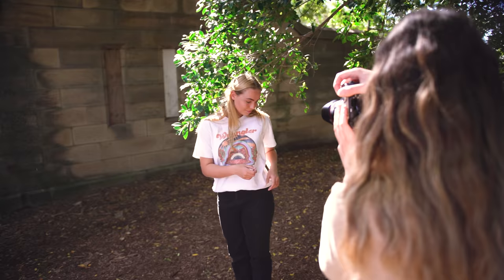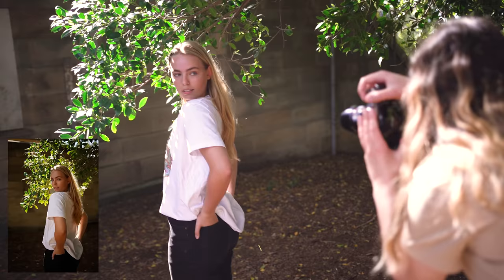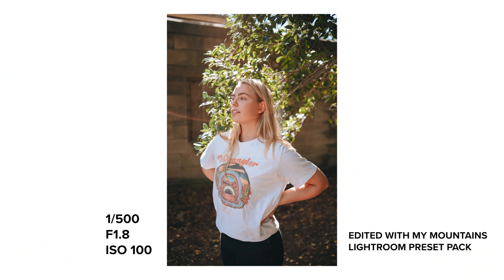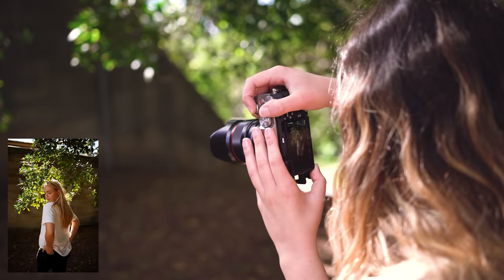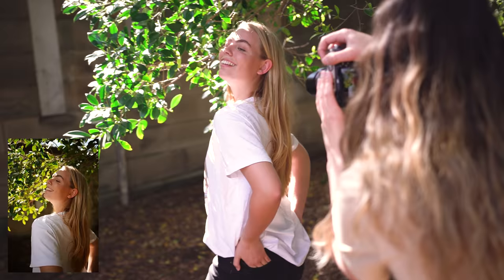Maybe if you put your hands in your back pocket you can kind of look over your shoulder at me. I'm sure you can see now that the bokeh is another thing that really caught my eye — it looks so clean and well-defined, and I really like what the bokeh looks like.